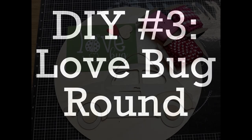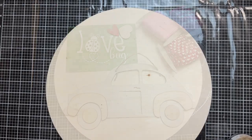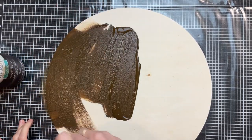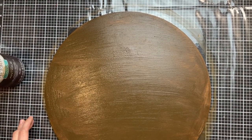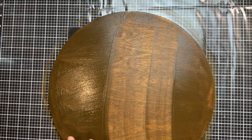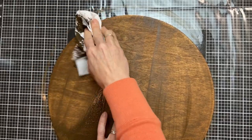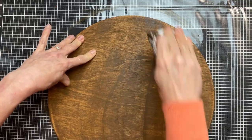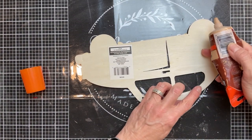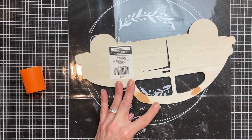DIY number three is going to be a cute round sign using this Volkswagen car from Dollar Tree, some ribbon, a round from Hobby Lobby, and a stencil from Magnolia Design Company. This is about a 12-inch round from Hobby Lobby — they come in a pack of three but you can use any round surface. I'm going to use Waverly's Antique Wax, brush that on, then wipe off the excess with a paper towel. I misted some water on there just to make it more workable — I love how this brings out the grain of the wood and makes it look really high-end quickly and easily. Before painting the Volkswagen car, I'll take some wood filler and fill in the holes where the hanging string was attached.